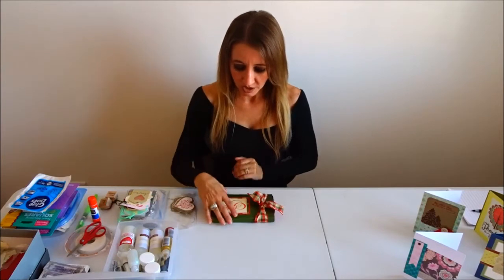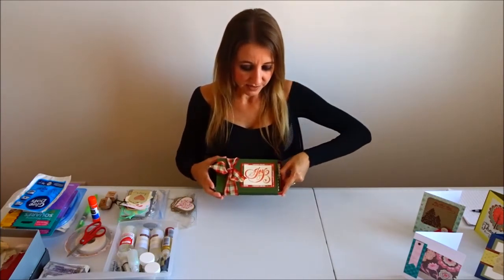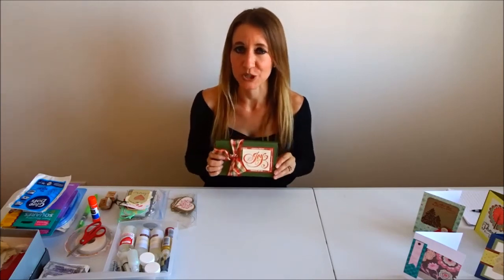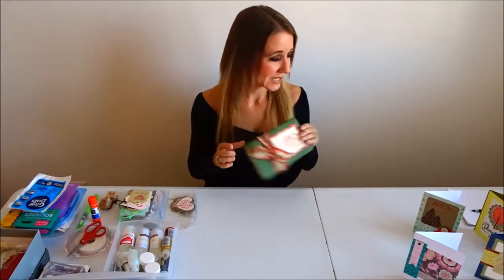The holidays are going to be here before we know it, and as we get closer to Christmas, I will be teaching you how to make this little box of tags. It's a box you can keep for yourself, keep with your gift wrapping, pull out when you're ready to wrap gifts, or give as a gift. It says Joy on the front and inside it's full of gift tags. I've given these as gifts in the past and people love them. Everyone needs gift tags, and a homemade gift tag on a gift is really special.